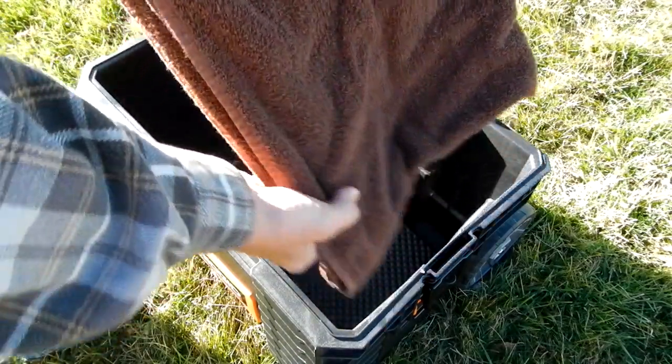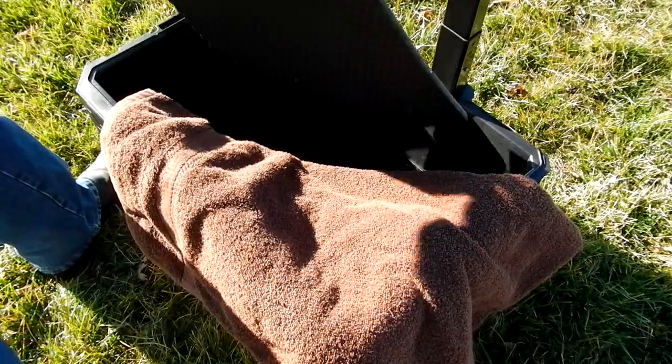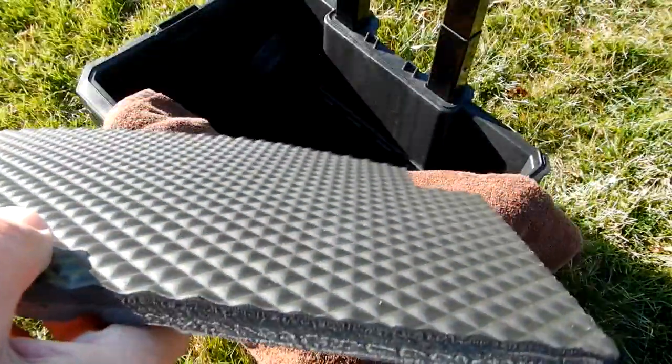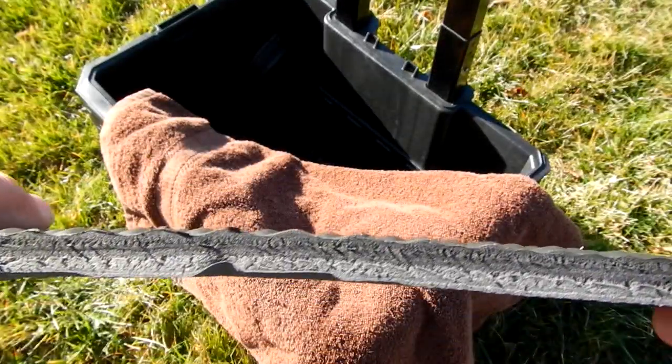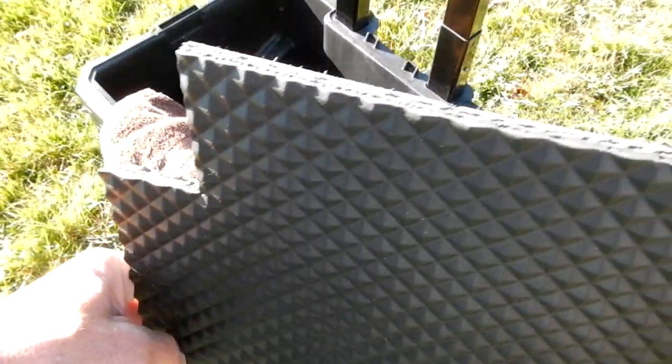I'm using two 30-by-60 towels folded up. This is one for the bottom — I put one in the bottom like that. Then I have this foam material that I think is something you're supposed to stand on; it's easy to cut and I just cut it out for the base.